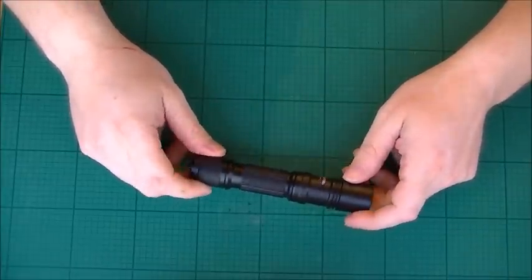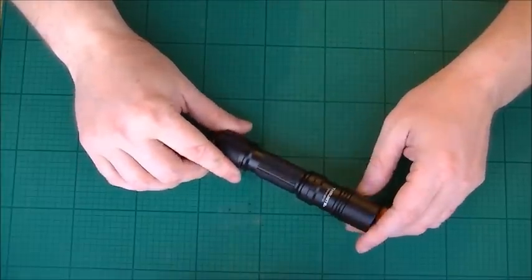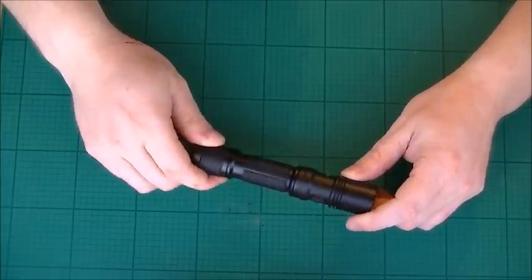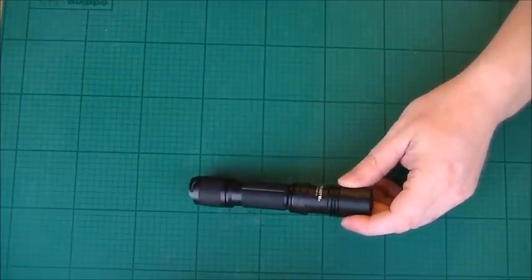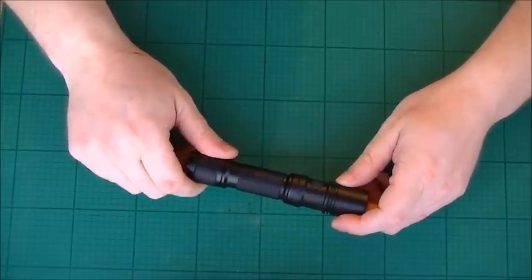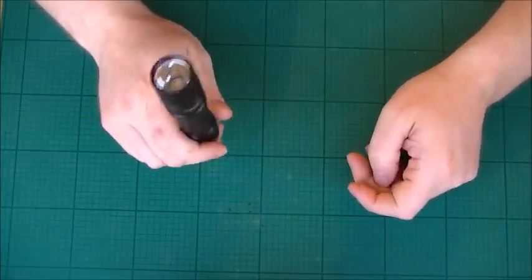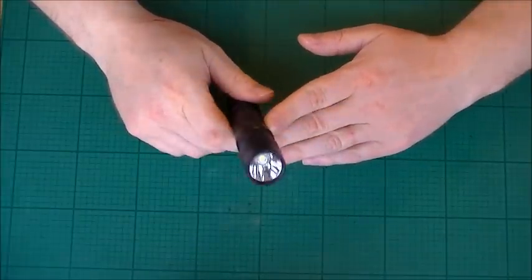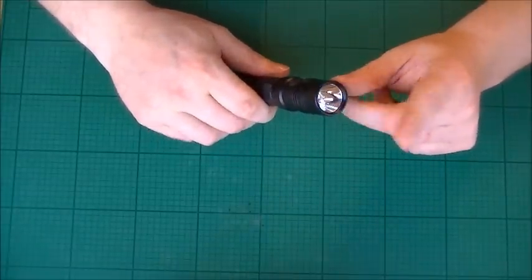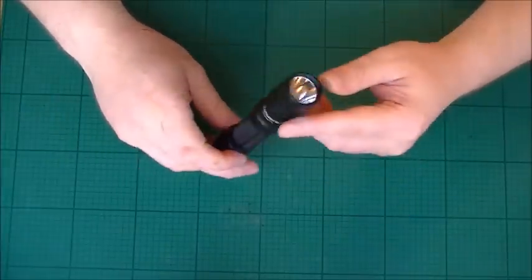It's aircraft-grade aluminium — hence lightweight yet very strong. It's got a premium Type 3 hard-anodized anti-abrasive finish, so it's going to take a long time to wear away unlike cheaper flashlights. The glass lens on the front is toughened, and it has an anti-reflective coating, so for tactical situations it reduces glint significantly — which is very important.